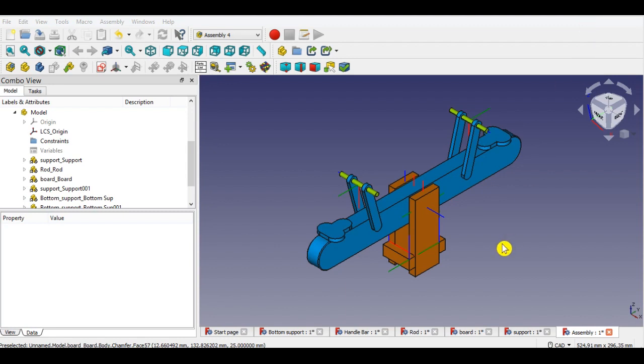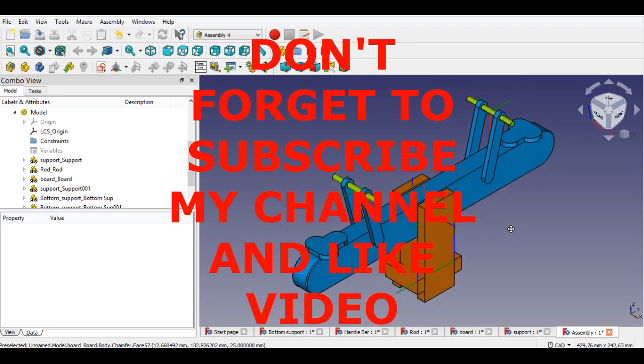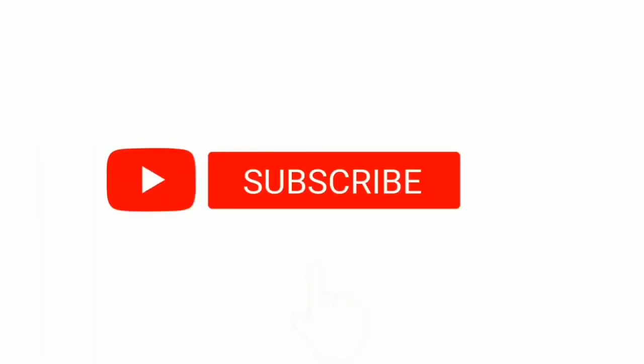The next part will be the animation of the seesaw, so don't forget to subscribe to my channel and like the video. I've added all drawing parts links in the description of the video if you want to watch them.